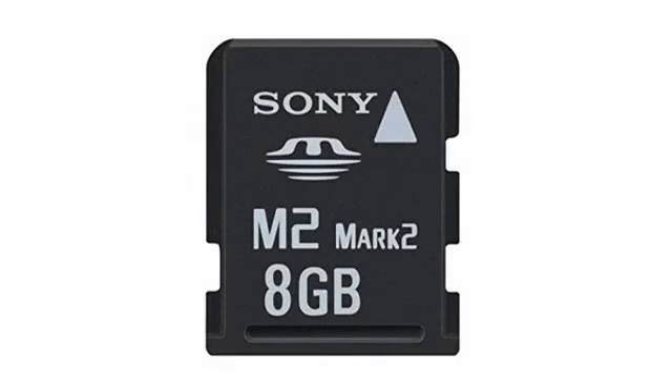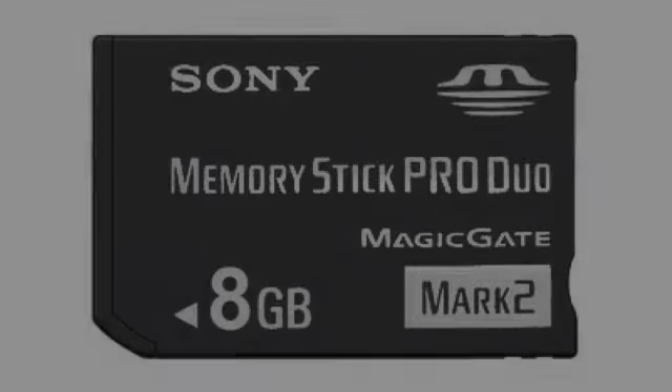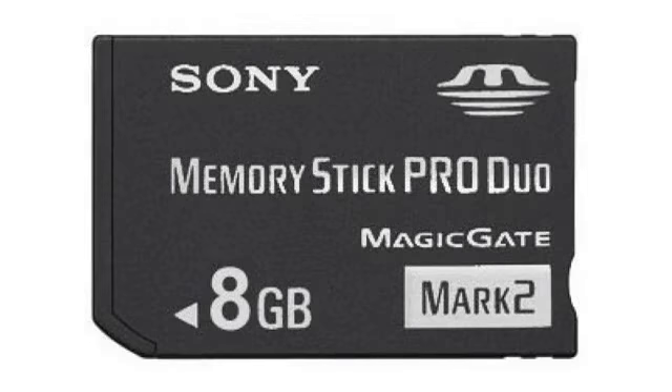Excellent product. I purchased it for my PSP and it functions perfectly, and speed is really good. I have no complaints with it. And for the price it was more than perfect.